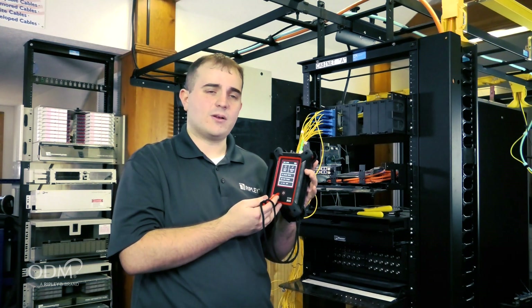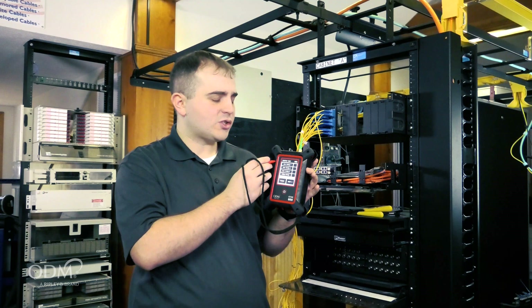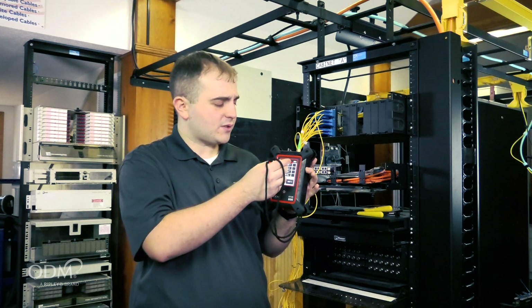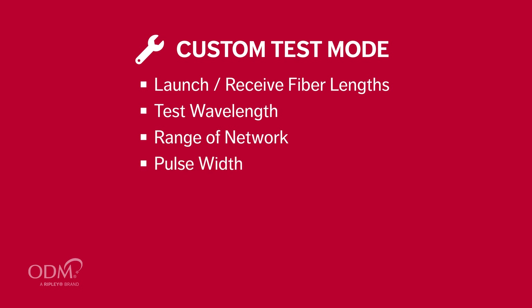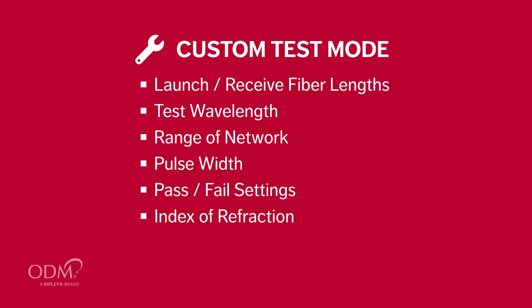Custom test is designed for power users. Users can choose from three different saved configurations. Editing the configurations allows the user to enter their launch and received fiber lengths, the wavelength desired to be tested, a range for the entire network and pulse width, pass-fail settings, index of refraction of your fiber, and averaging time and event sensitivity.